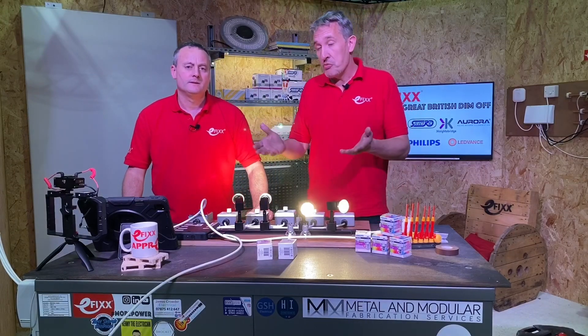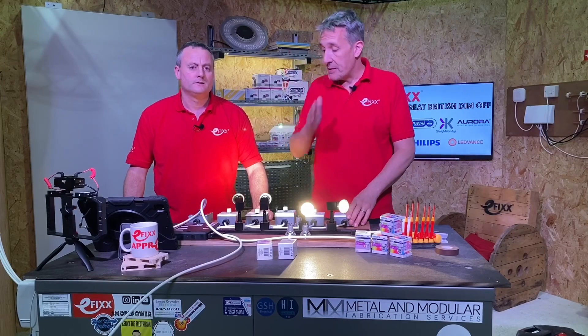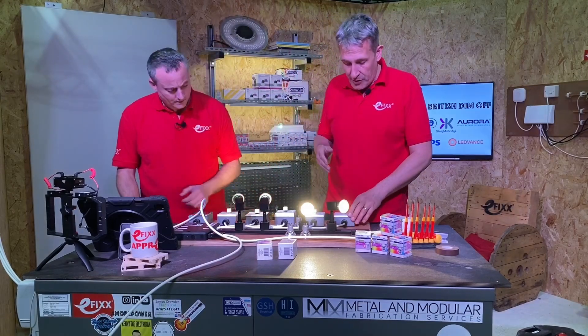Most LED lamps actually don't do that — they stay at a fixed colour temperature regardless of the dimmed level. Let's look at the example we've got on the bench in front of us.